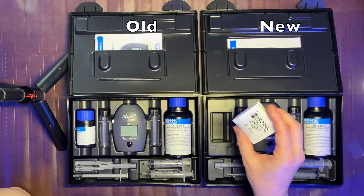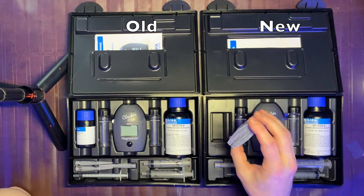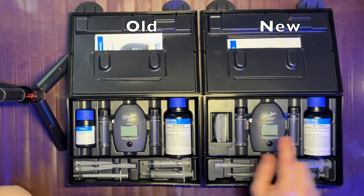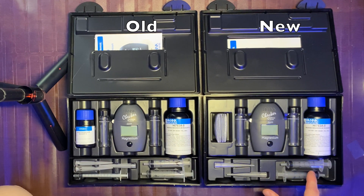They are now using a powdered form rather than the liquid form. Reagent A looks like it's the same. There's also one syringe fewer, which is actually nice because it felt a little complicated prior. Otherwise it looks the same.